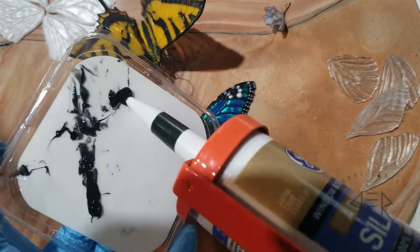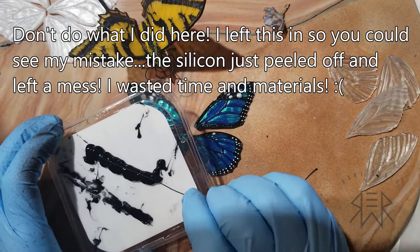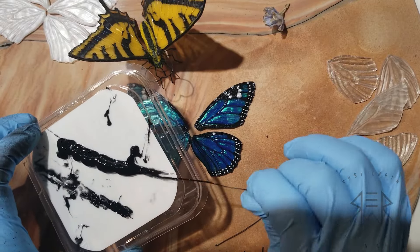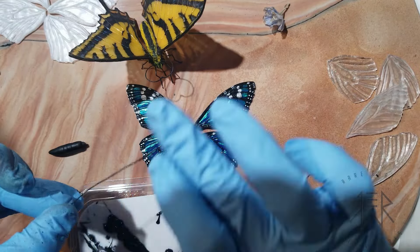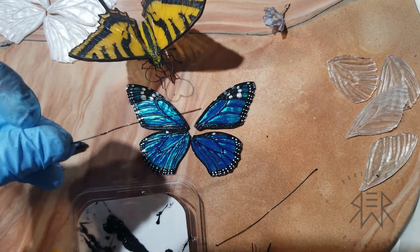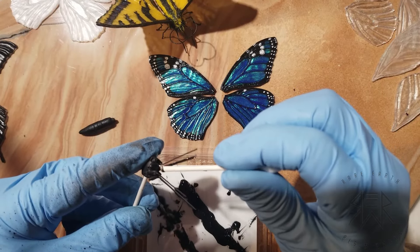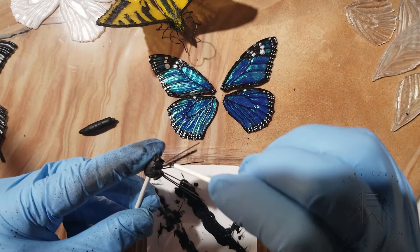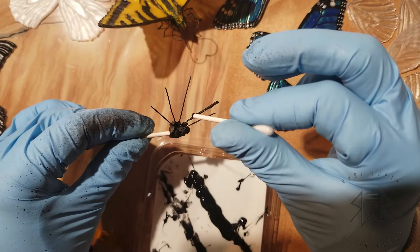So here is where things start to go south. I made a bad decision and it caused me a lot of frustration, so I'm going to share that with you. I had this brilliant idea of coating the legs, proboscis, and antennae in black silicone, because I thought it'll be bendy — I'll be able to manipulate and bend pieces over and over again. It'll be black and ideally it'll stay shiny, right?